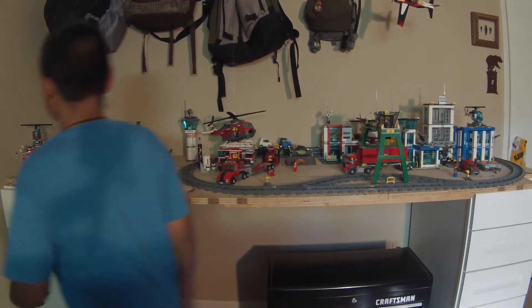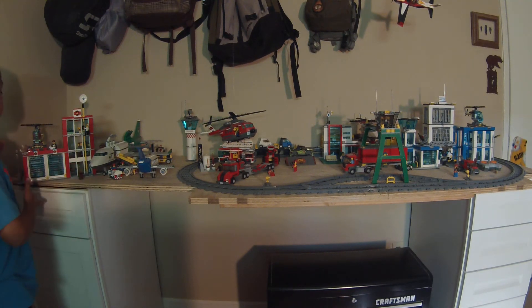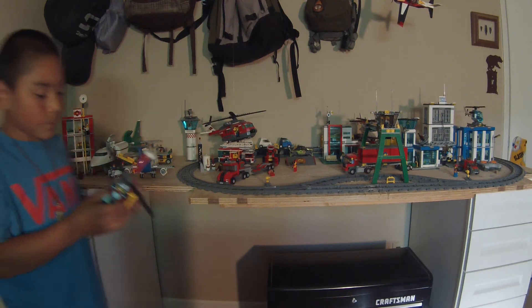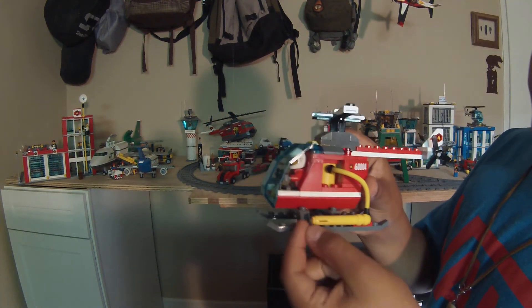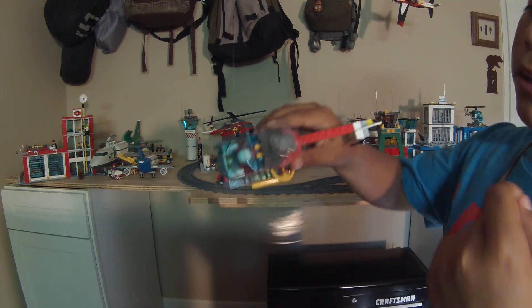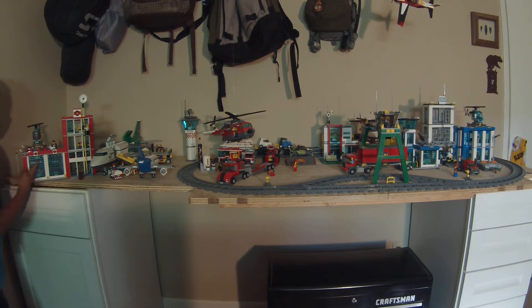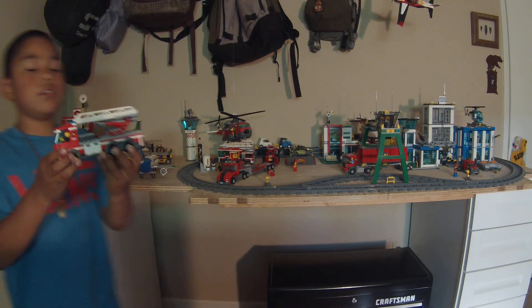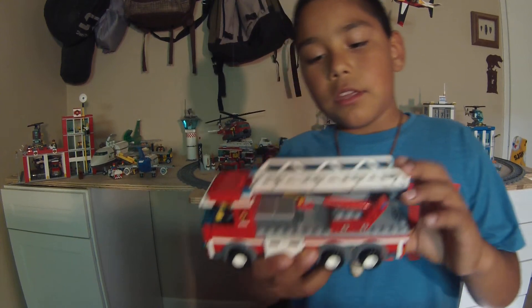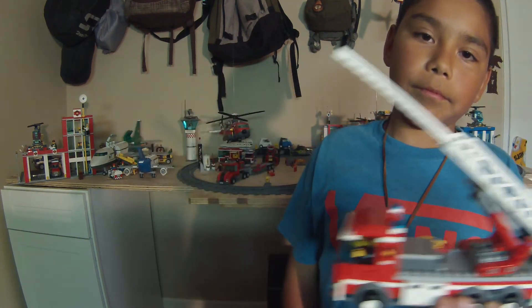And then over here in this section we have our fire station and then our little airport. We'll start out with the fire station. It has another helicopter, quite different from the police helicopter. It has a little hose for the water to come out, a little spinnable propeller, and it has two garages — number one and number two. Let's take a look inside them. In garage number one you can lift the ladder and extend the ladder, like that.